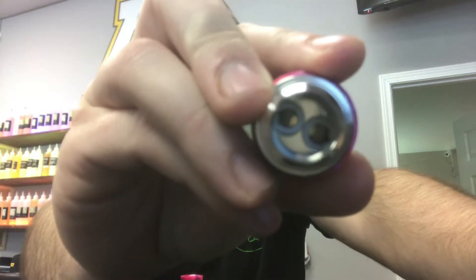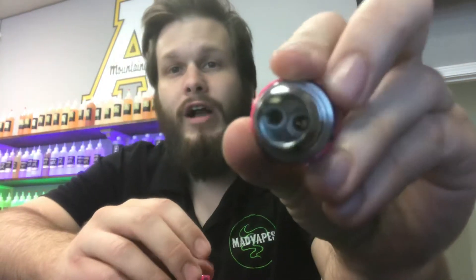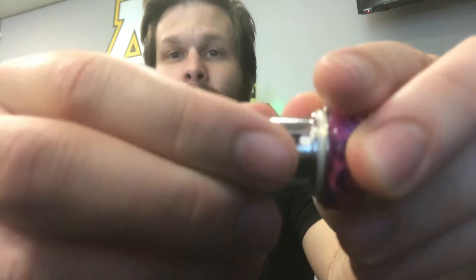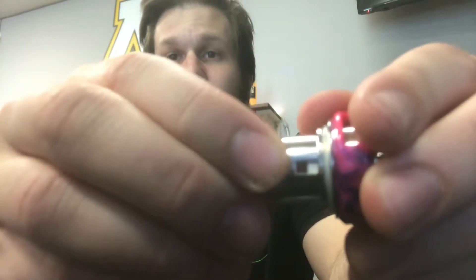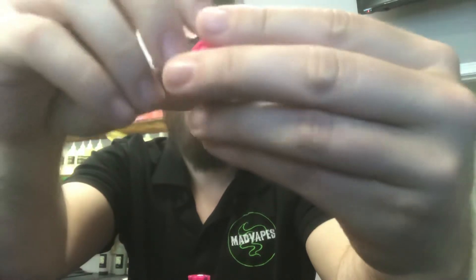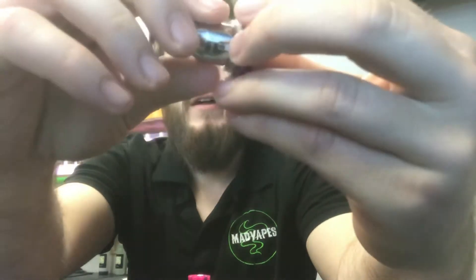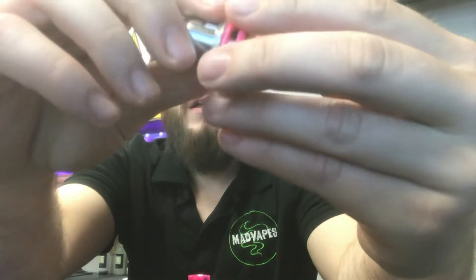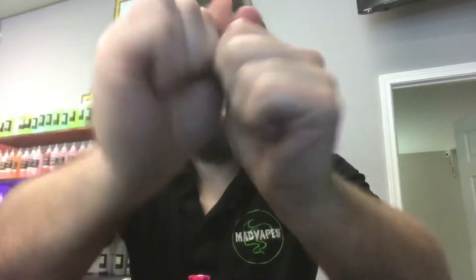It's a dual mesh coil. There's also a triple mesh available that you can purchase separately. A couple of cool things to note: it has one full cotton window and one half-full, so you can really get the saturation you need. If you're hitting it back to back like everybody does with mesh, it's gonna saturate quickly, which is pretty neat. It's a really unique setup with huge, well-done coils.